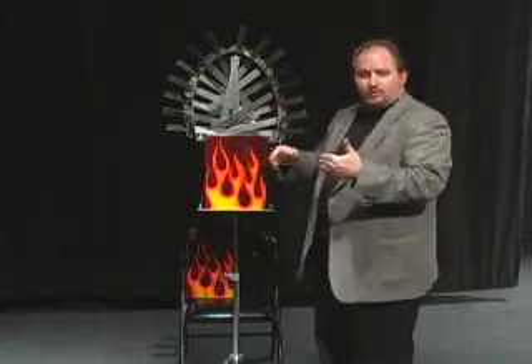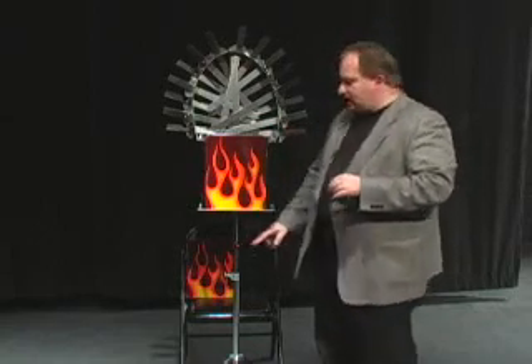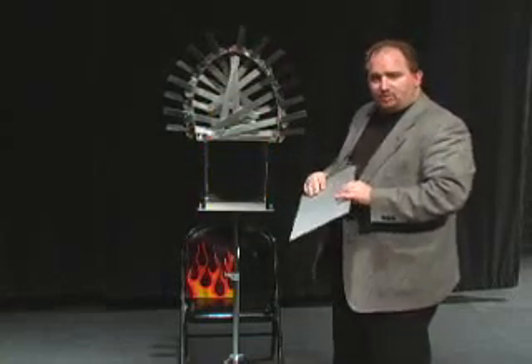Murder Ink is a full stage size illusion. It comes with 15 swords, enough room for your volunteer to put her head in and run all the swords in. It has a metal base that's included and it has all the features you would want: aluminum body, no black art. You can see clear through the illusion. It's a great piece.